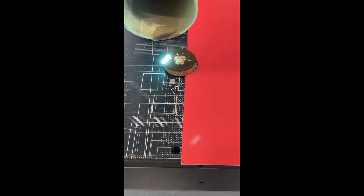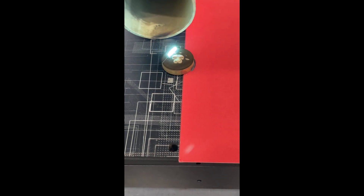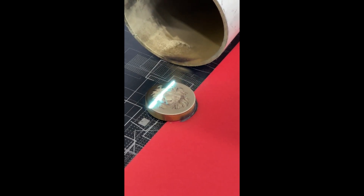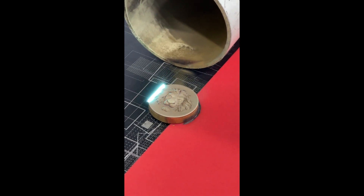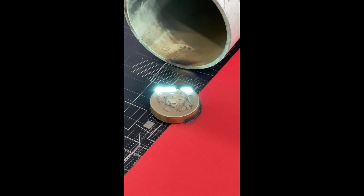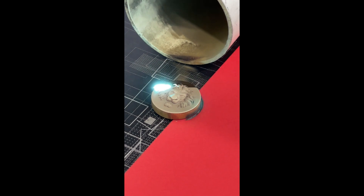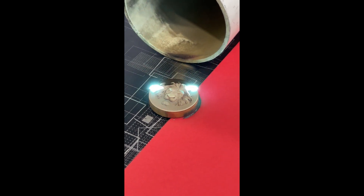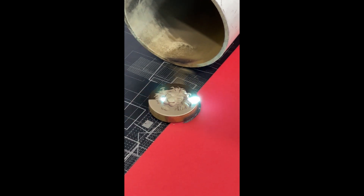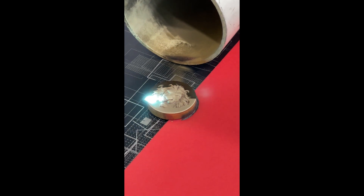If you want to make one coin, the processing time depends on the material, the design, and also the size of the design. So it's very hard to tell you exactly how long it will take. Some may be 10 minutes, some may be 40 or 15 minutes, and we have also seen some designs that will cost 1 or 2 hours.